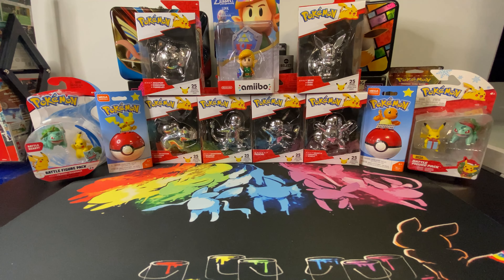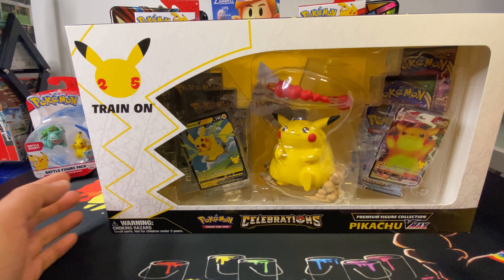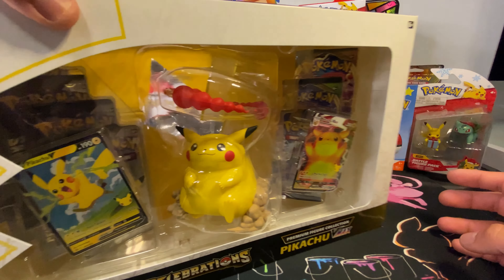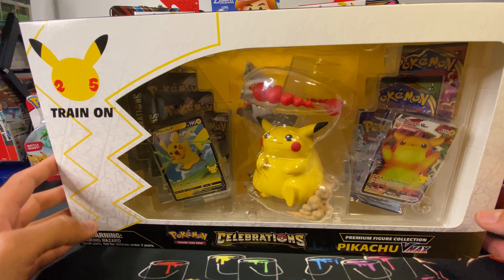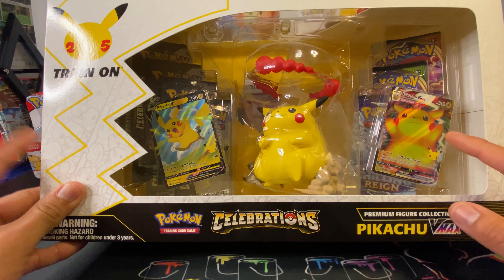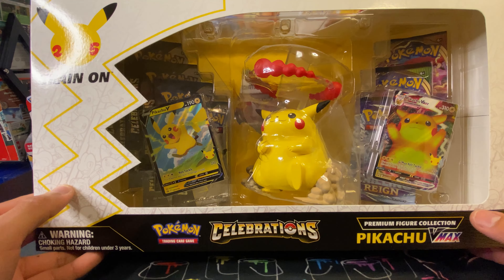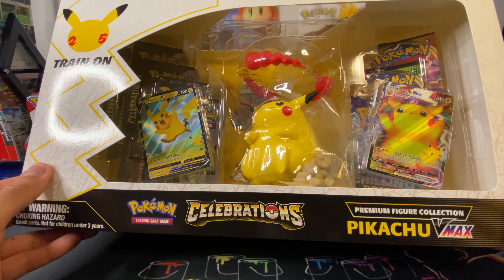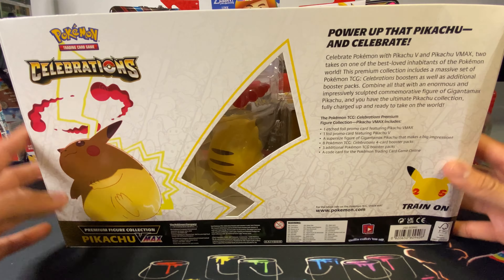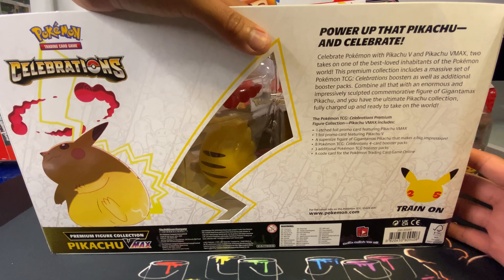What is going on, my people, my YouTube people! Today we're gonna be opening up this Celebrations Pikachu VMAX Premium Figure Collection Box. I picked this up at Target — I ended up buying two of them, one to add to my collection. It comes with the V and VMAX promo cards, three Chilling Reign Sword and Shield base packs, and eight Celebration booster packs. These retail for about $50.